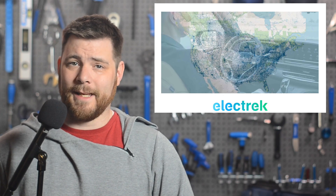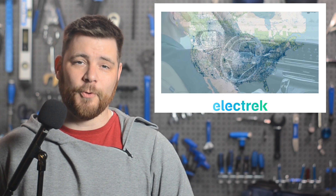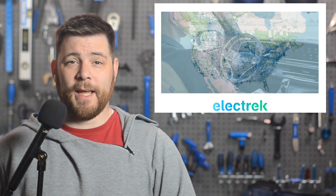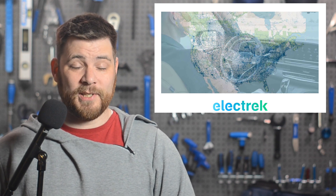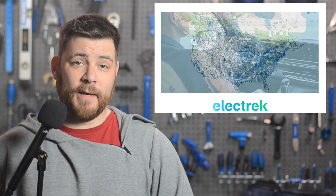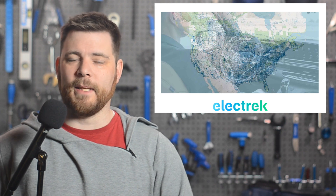General Motors has once again expanded their map of routes that enable Super Cruise hands-free driving in North America. In August of 2022, GM expanded to about 400,000 miles across North America, but today they've announced the network has grown again to 750,000 miles available for this feature. Following the expansion, General Motors is now hailing their Super Cruise network as the largest truly hands-free map in the industry.